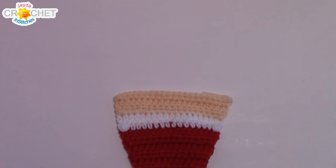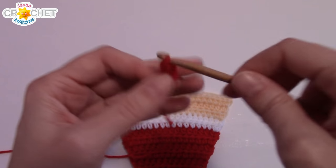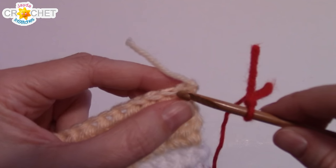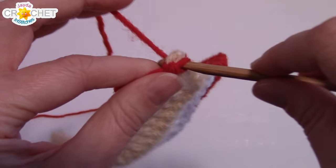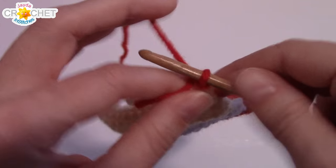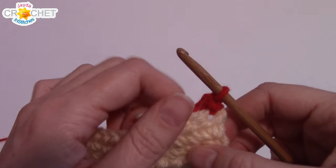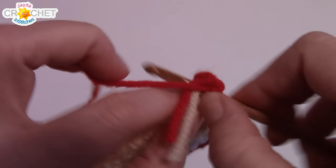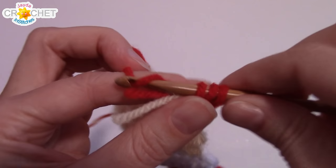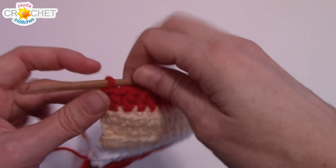Now we're going to change back to red. Make a slip knot and join it in the top of the last stitch of your previous row. Remember the previous row was an increase row, so we're going to chain one but only work half double crochet in each stitch across for this row. You should still have 22 stitches when you're done. At the end of row 15 you should still have 22 stitches.